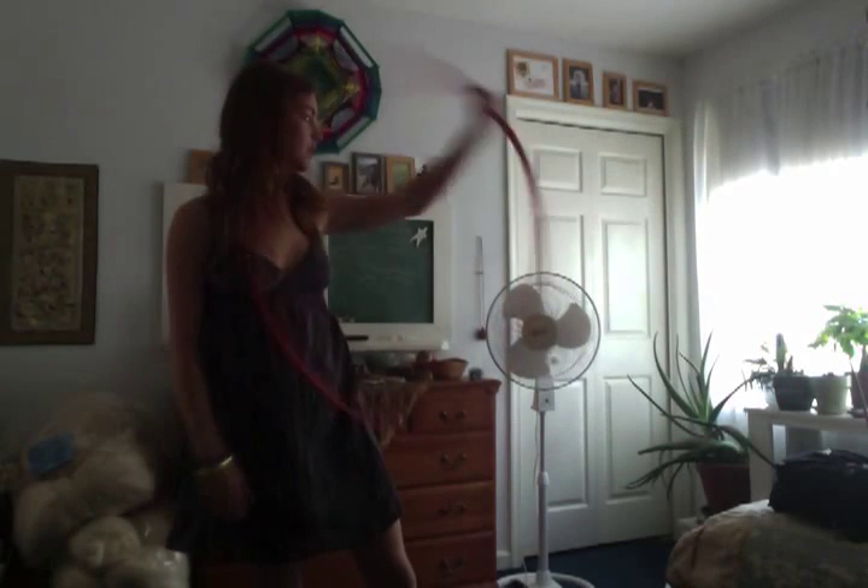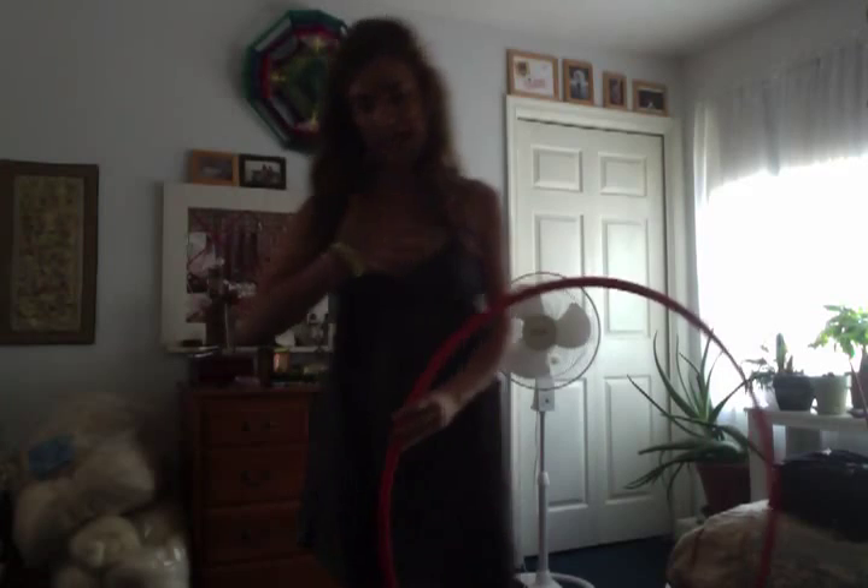A lot of the time I see people who are hooping and they just have like the one arm up here — and I'm guilty of this too, I know I do it sometimes when I'm not paying attention — and you just look like a dinosaur like this. Or people who are just standing completely still doing their tricks, just holding their hand up here or out to the side, and there's not much in the way of dancing. It's just like, I'm gonna do all the tricks I know but I'm not really feeling the music.